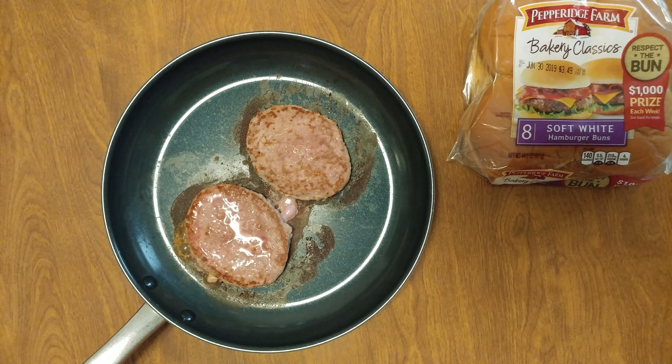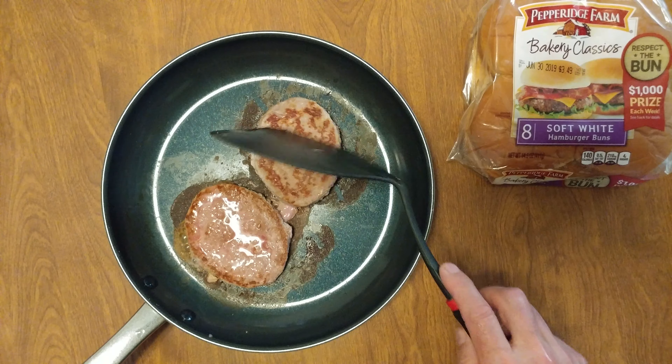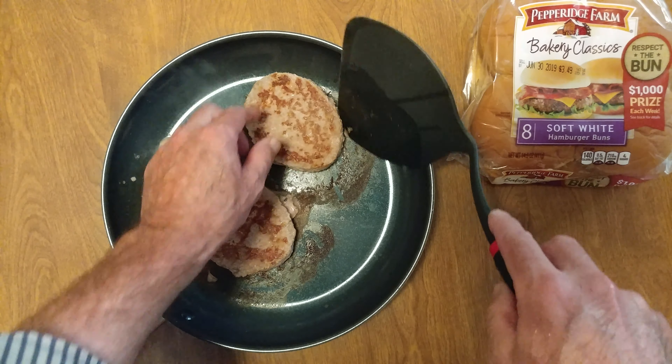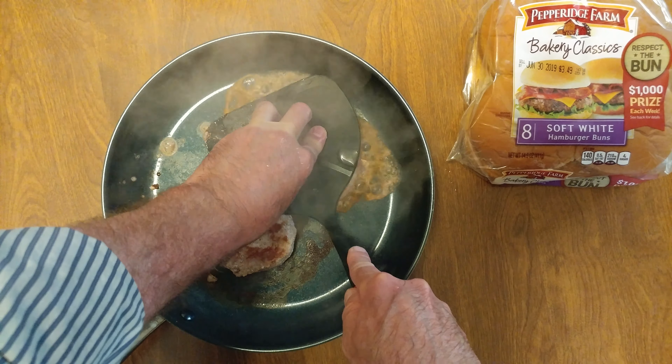The moisture disappeared, a little moisture came off the top. Now I just want to flip them one more time. This time I'm going to press them down — oh, everything's squirting out.